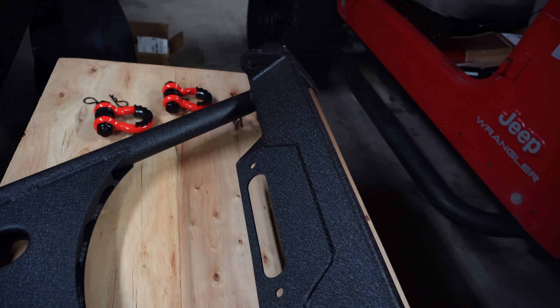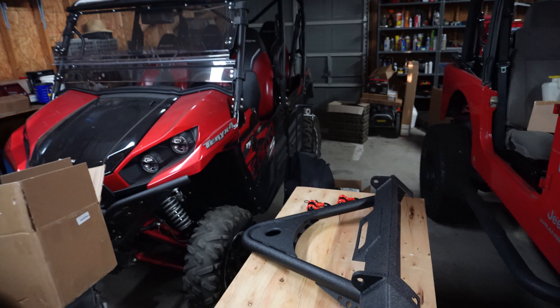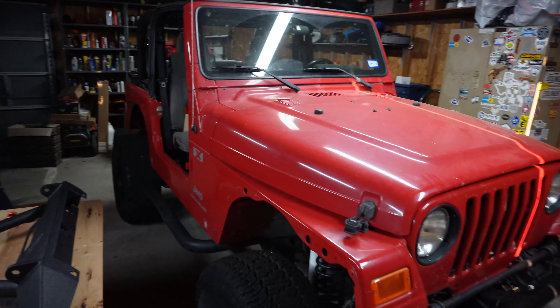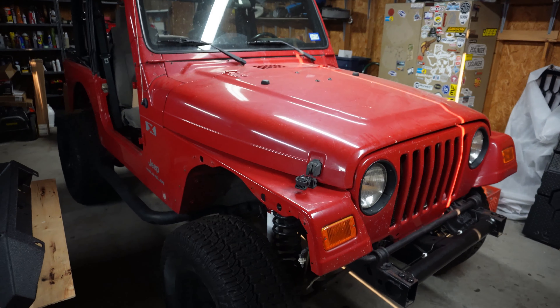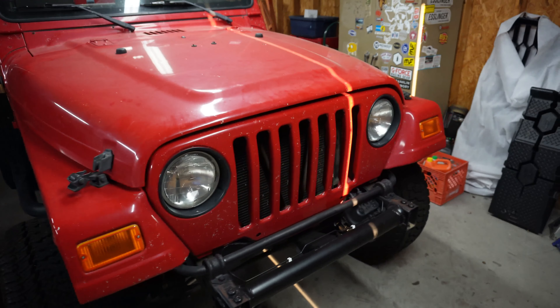Somebody owed me some money and I got this Jeep. I don't really need it even though it's cool — my side-by-side pretty much does all the cool Jeep stuff I need. Anyway, we're just going to fix this thing up with a few things like a bumper, fender flares, carpet kit, and things like that.